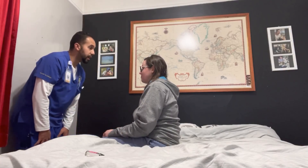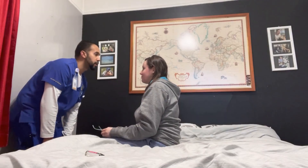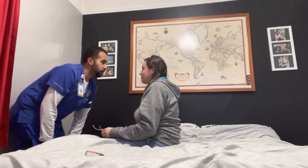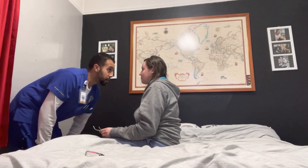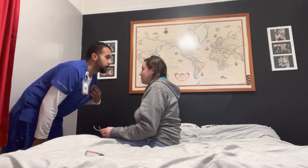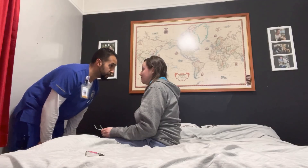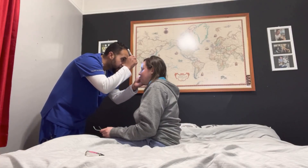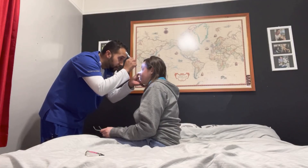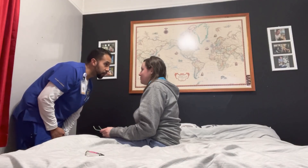I'll now begin with the eyes, starting with the eyebrows. Eyebrows are noted, free of infestations, no lesions, no skin breakdown. The eyelashes curl up and away, free of infestations, no lesions, no swelling, no discharge, no foreign bodies. The eye sclera is white with pink undertones, no redness, no swelling, no exudate. The bottom eyelashes curl down and away, free of infestations, no lesions, no redness, no swelling. I'm going to pull down your eyes so I can see the conjunctiva — pink undertones, smooth and moist, free of any lesions or infestations, no foreign bodies. No sign of ptosis.